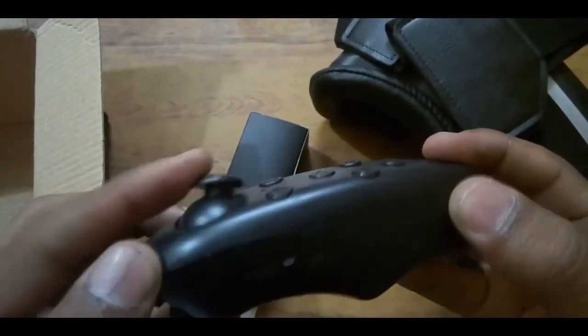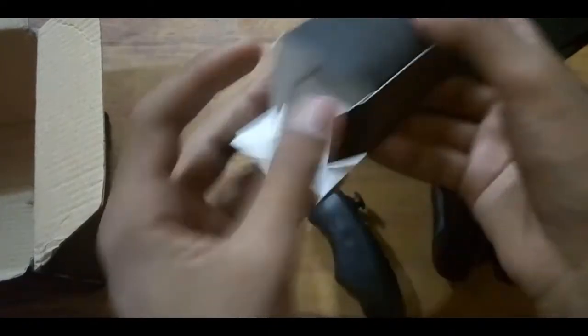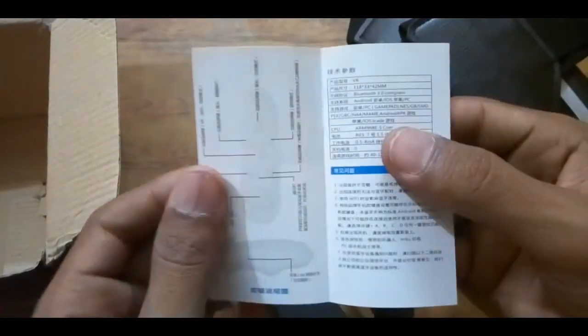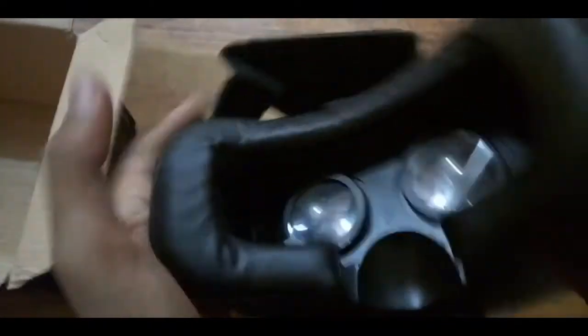This is the power button, and this is a joystick. All the other buttons are for different purposes — you can check them out. And then there is a user manual explaining how to use this VR gaming headset, with all the instructions included.